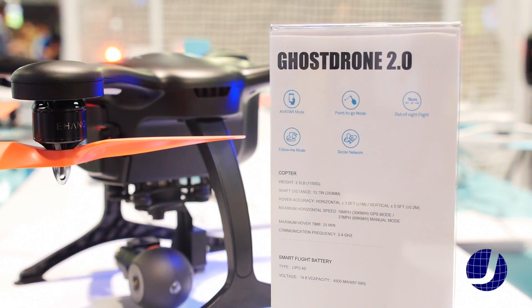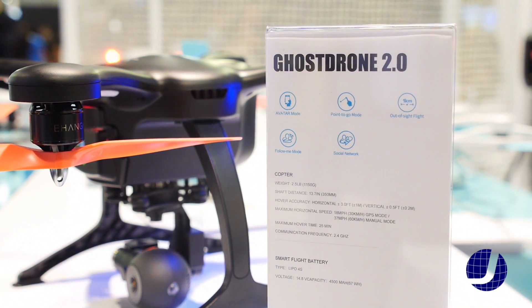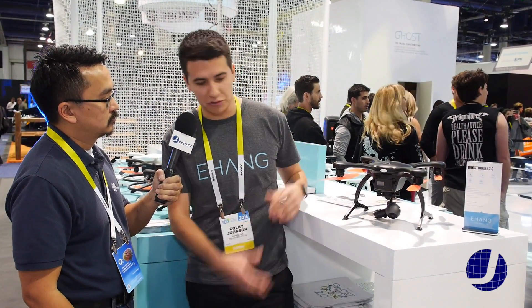This is our newest drone. From the 1.0 we completely redesigned the flight control system. We added some more features in the app and we made a much more superior product. It's much safer to fly and use, and really our vision with the Ghost Drone 2.0 was to create something that anyone can fly.